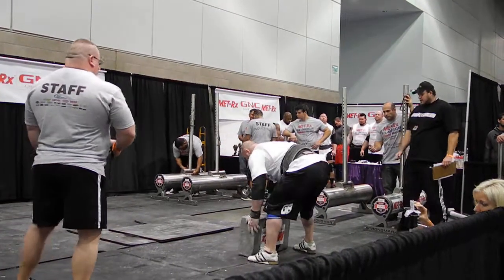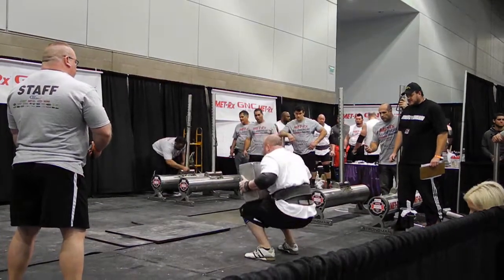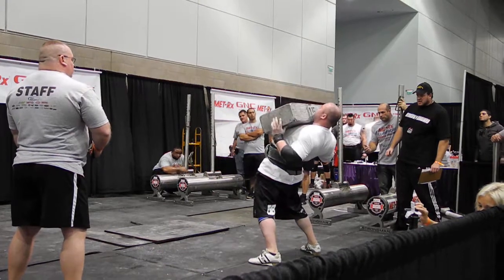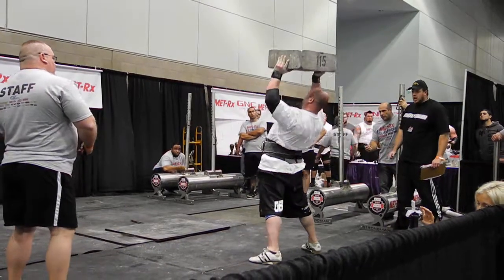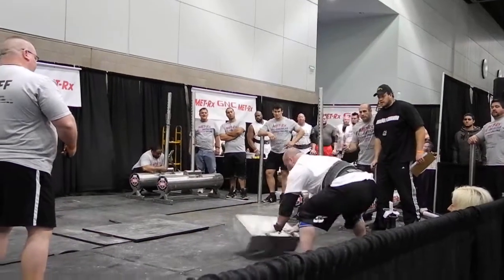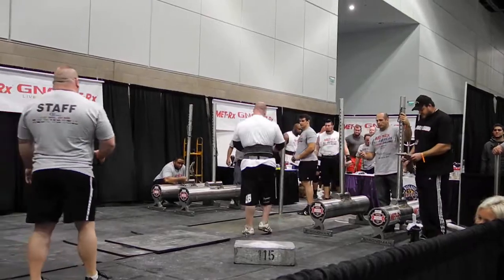Those athletes have two minutes to complete as many lifts as they can. Back on the left — good pop up to the chest. Hands underneath it. Come on. No left, he's done — give him a hand, folks.